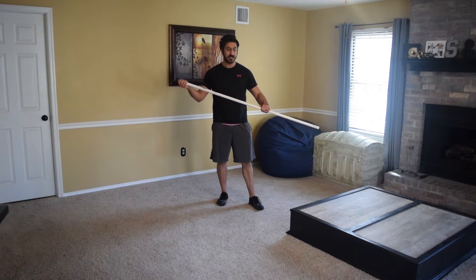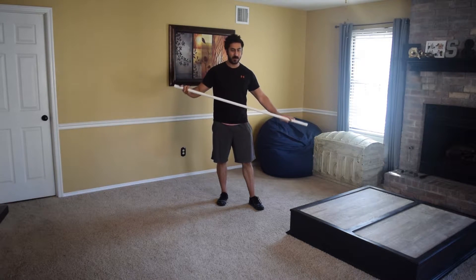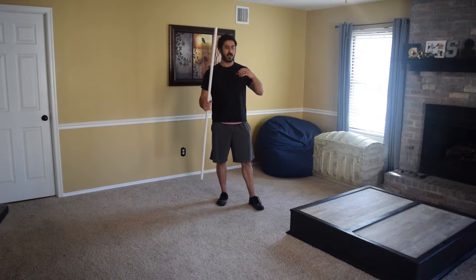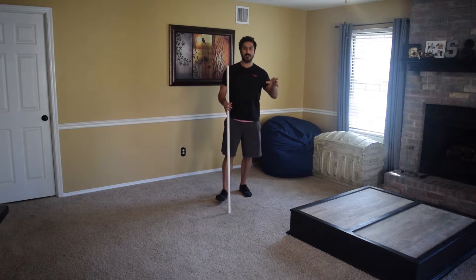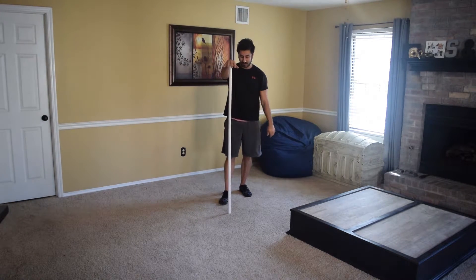For $2 you can get two of these. It's just a great tool to use — not only for your warm-up, but I'll use them when I'm trying to teach certain movement skills: overhead squats, proper squats, stuff like that. So just a very versatile thing that you can use.